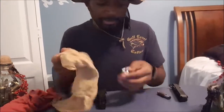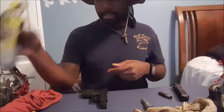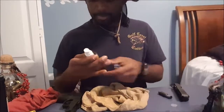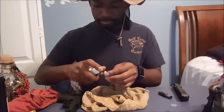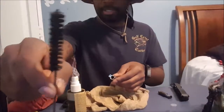Don't want to get too off topic — got the gun nice and clean. Now let's clean out the bore of our barrel. Got our bore cleaner — squirt a little bit in here, not too much — then we take our bore brush.